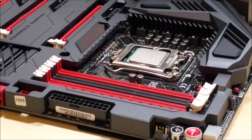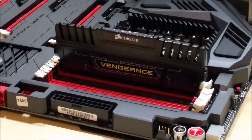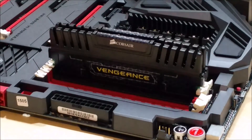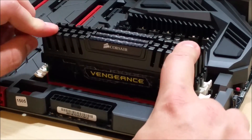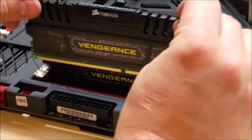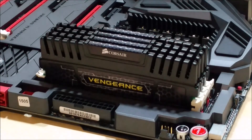We're going to go ahead and insert all four sticks into the board. Get it right in and push directly down, pushing on both corners. You may have to use a little bit of force and you'll see it click into its correct spot — you can see it's nice and firm. We'll do the same with the second, third, and fourth stick for all 32 gigs. The last one is a little bit trickier so we give it a little more force, though we're not pressing excessively hard.